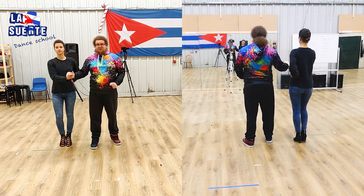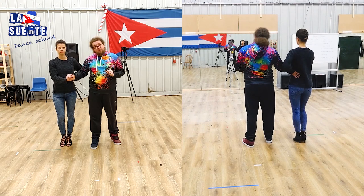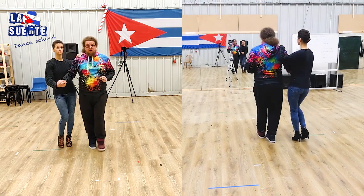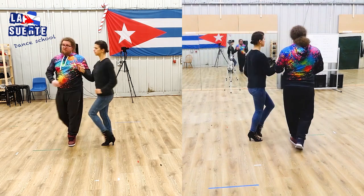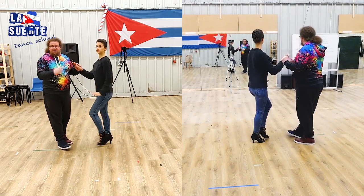The grip is relatively strong and our arms are tense. And from this position we'll do dilequeno. Dilequeno hop.